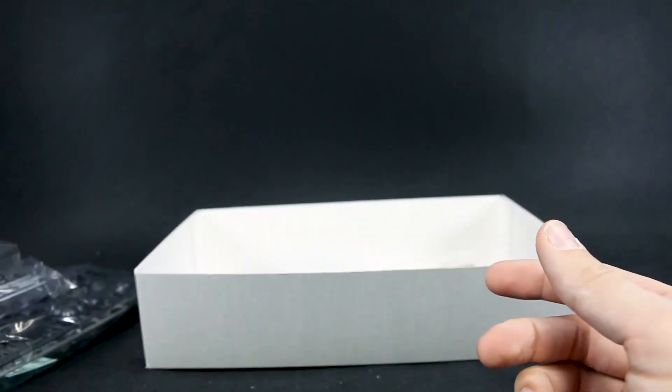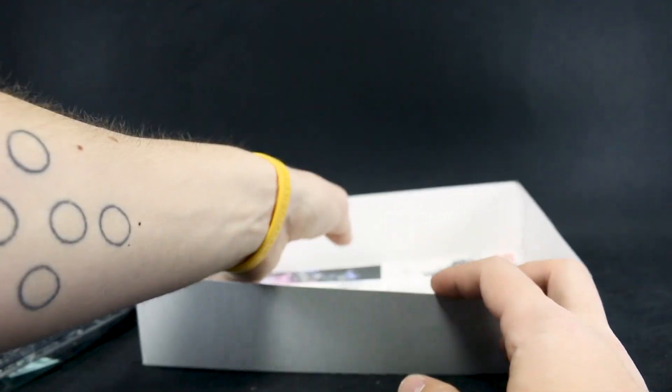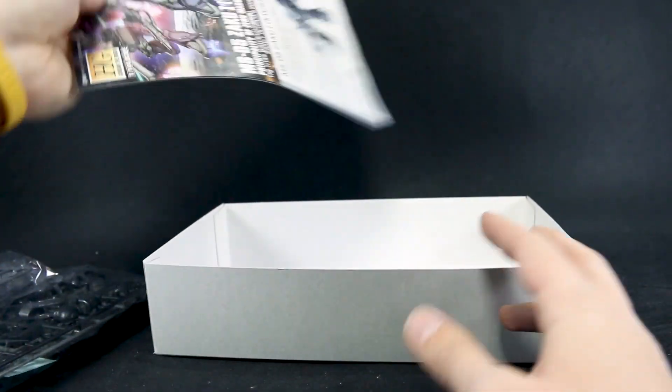Shield parts, Zaku machine gun parts, other joint parts, and polycaps. They snuck the new part for the head in on the corner of one of the runners, I can see.